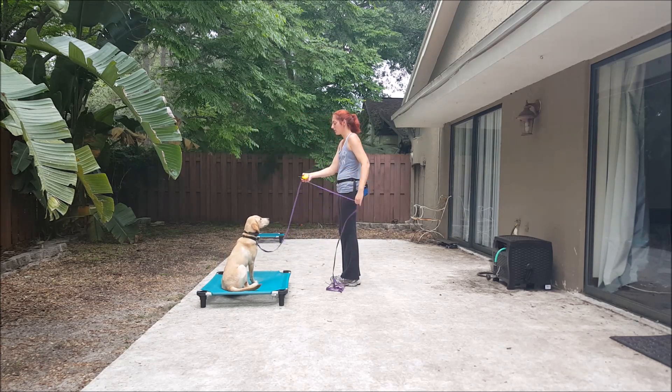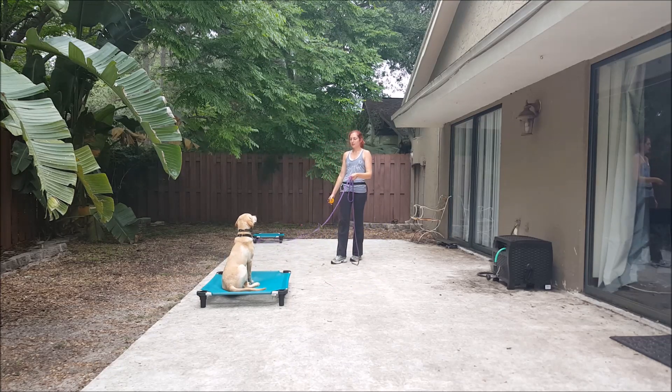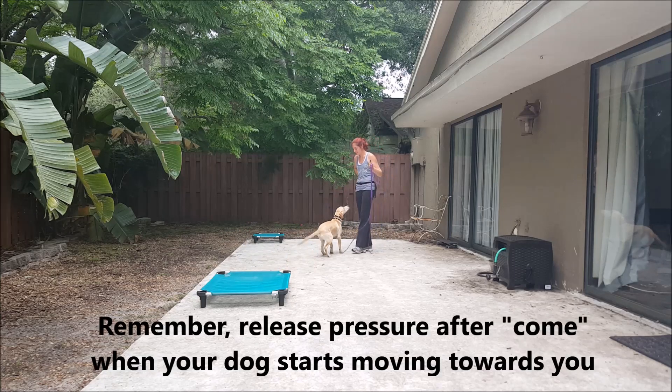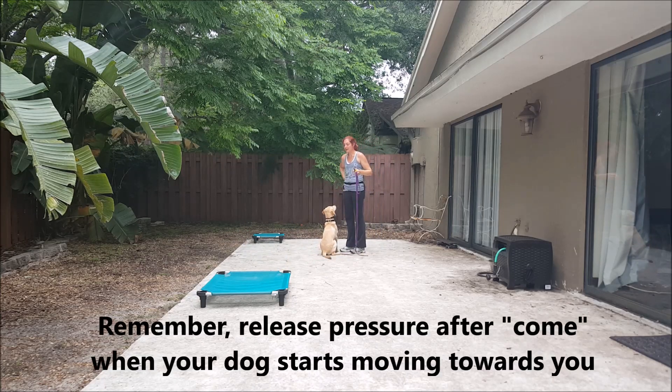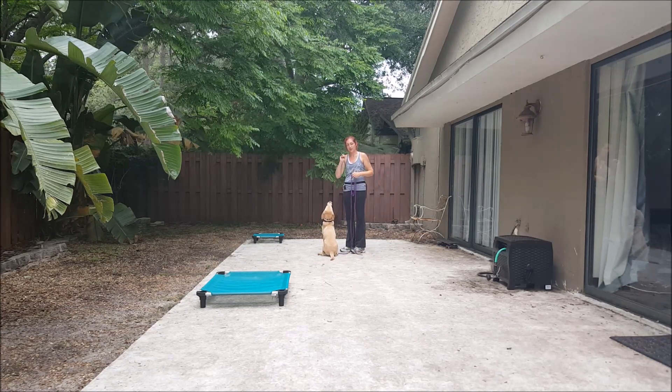We can also recall her off of place. Come. Yes. Good girl. Sit. Again, it's command, and when you hear me saying yes, you're going to release the button pressure. Continuous pressure until you hear yes.